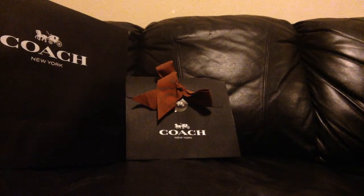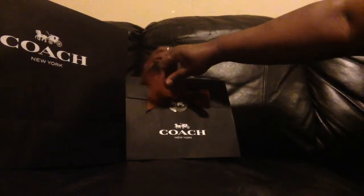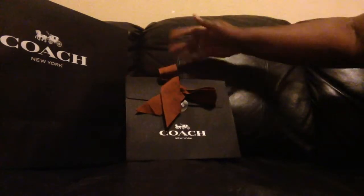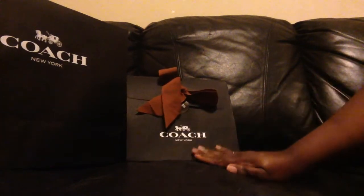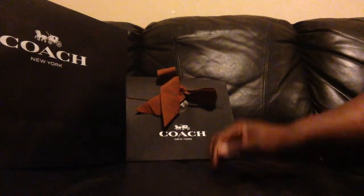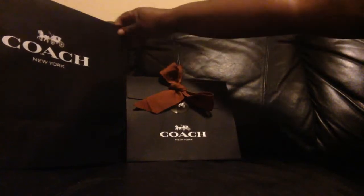Hello everyone, so I have an unboxing today. I went by Coach, one of my favorite brands, and I was just wasting time at the mall. I went inside and started looking around and fell for something hard.